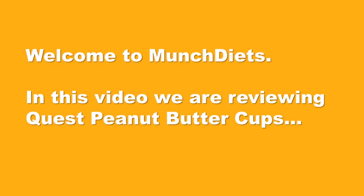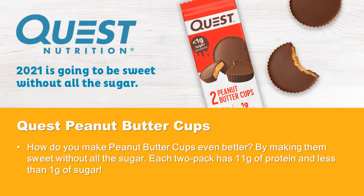Welcome to Munch Diets. In this video, we are reviewing Quest Peanut Butter Cups. How do you make peanut butter cups even better? By making them sweet without all the sugar. Each two-pack has 11 grams of protein and less than 1 gram of sugar.